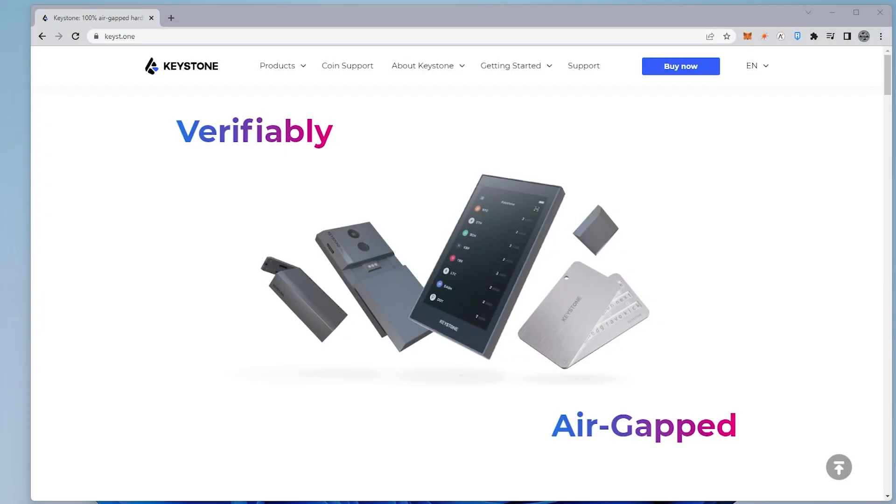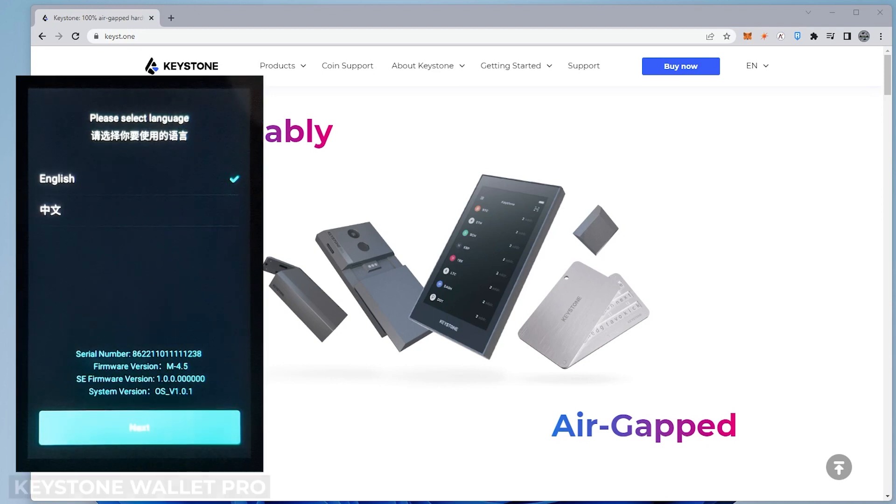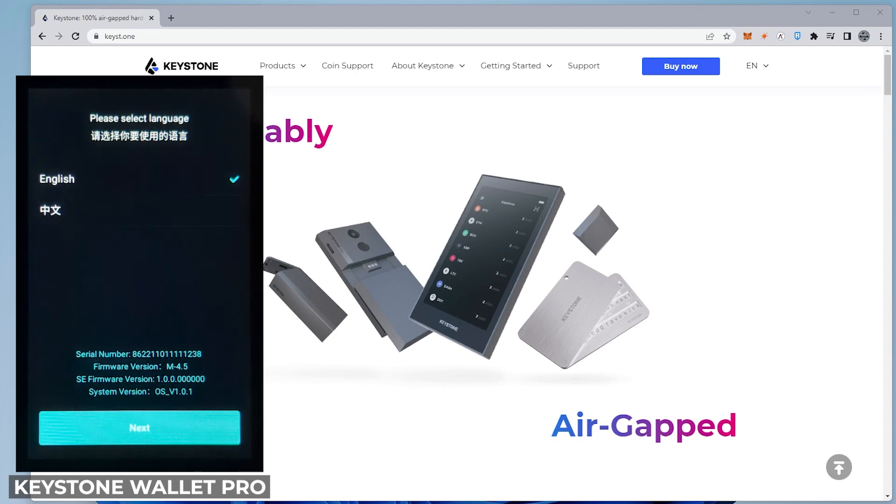The first screen lets us select the language — we have English set up. Before you even begin you have to make sure you have at least 70% battery charged. If you don't have that you definitely want to charge the battery before you begin, because if any firmware updates are required you don't want that to fail in the middle of a hardware update.